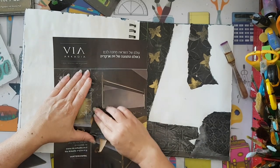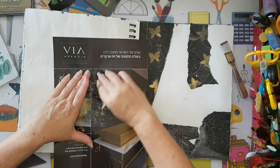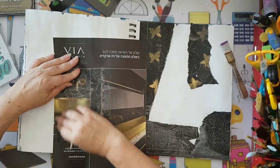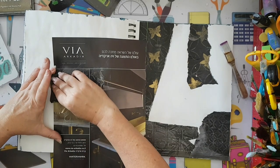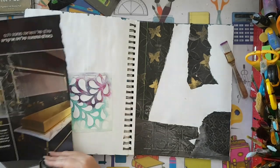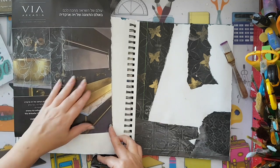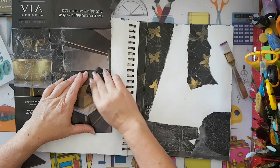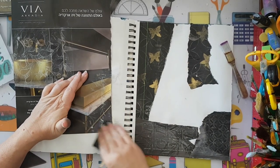I've placed my stencil underneath the part that has the gold because I know I want to use it. It moved but it's okay, and now I'm going to use it again where I've got more gold going on. Black and gold - it seems like this is the theme of my background.